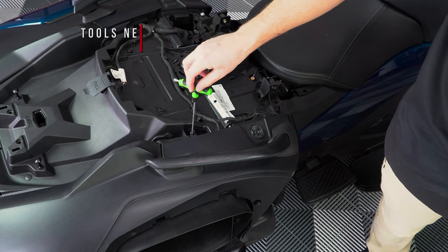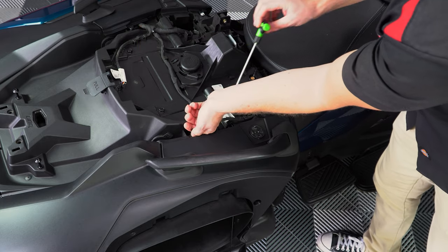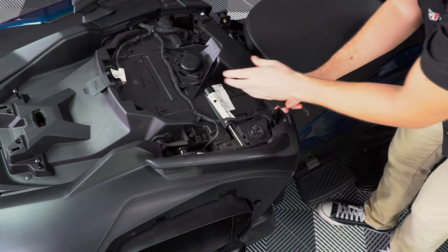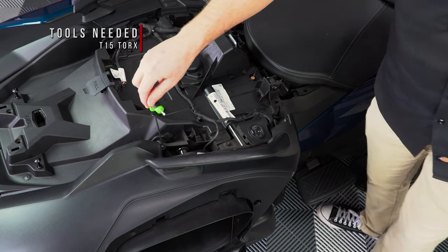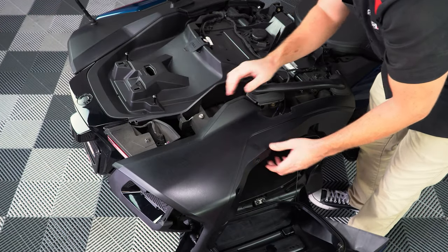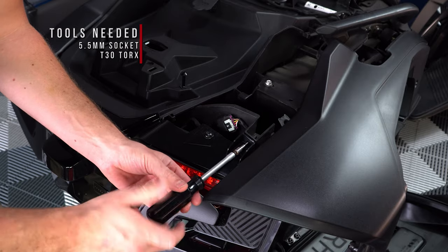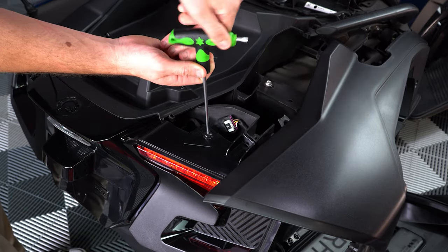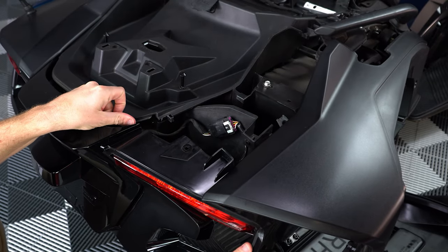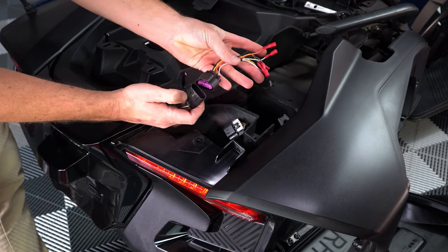Then use a T20 Torx to remove the other screw right next to it. Now lift off the small panel cover and unscrew the T15 Torx underneath. This will loosen up the rear fairing just enough to access and remove a 5.5mm screw and T30 Torx screw so that you can pull this panel out just enough to access the taillight harness underneath and unplug it, plugging in the new harness from the kit.